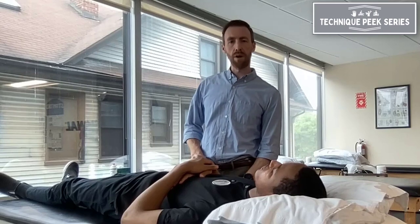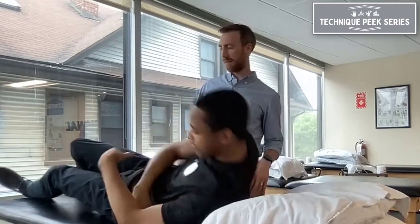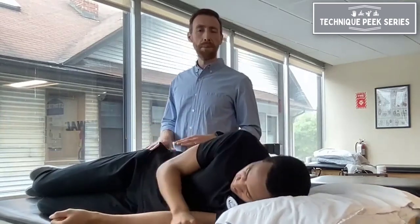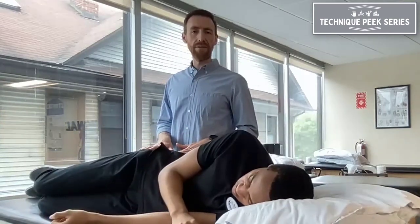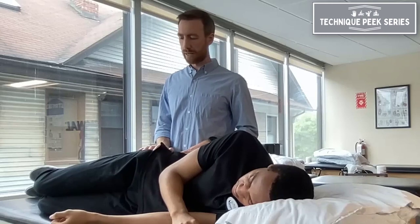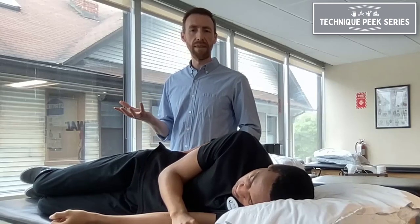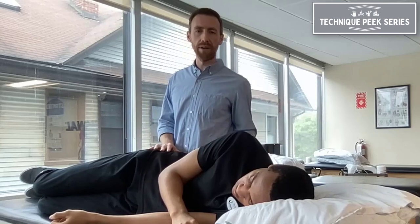I'm going to have my patient Marvin lie on his side. The traditional strength testing for hip abduction is sidelying against gravity, and then you're applying manual resistance. We want to make sure that we're biasing the right muscles to make sure we're testing the right thing and minimizing his opportunity for compensation.